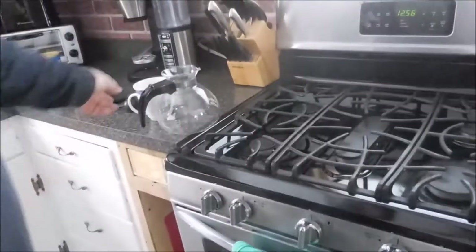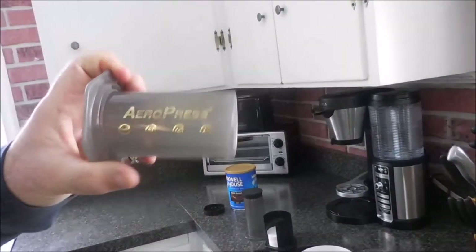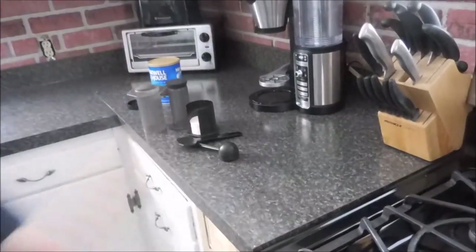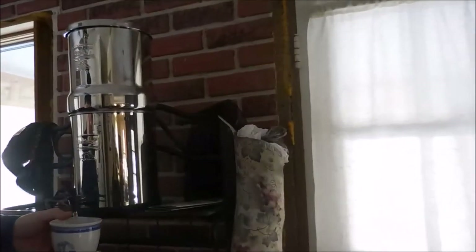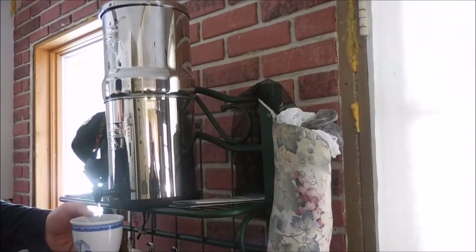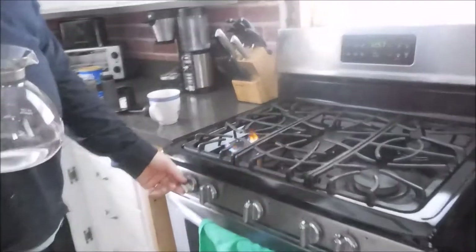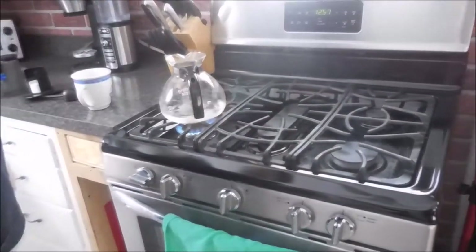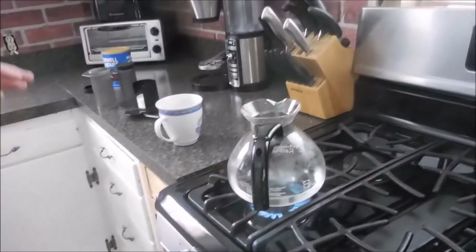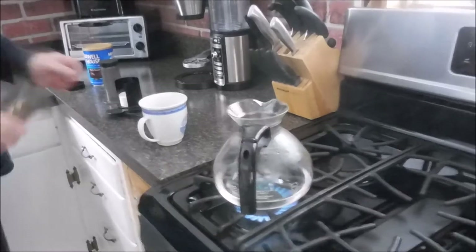Hello everybody, today I'm going to show you my AeroPress coffee maker. I start out with a glass pot and water from the Berkey — it's always better to start with the cleanest, purest water you can. I generally make a mug at a time, so it's not rocket science. I put a little extra water in because of evaporation, then heat it on the propane. They say to catch it just before it boils, as boiling water will supposedly burn the coffee or affect the flavor.